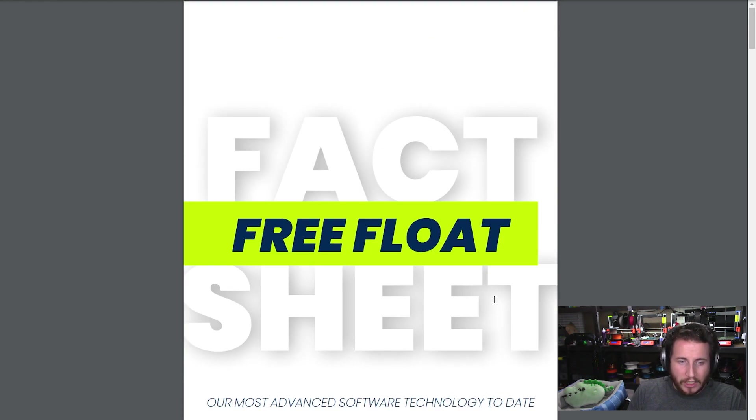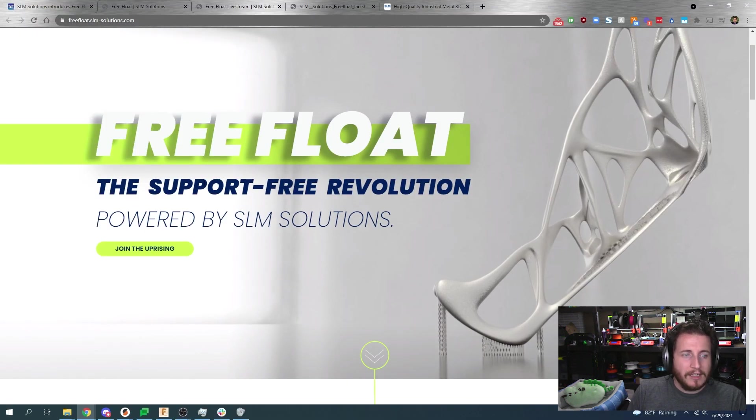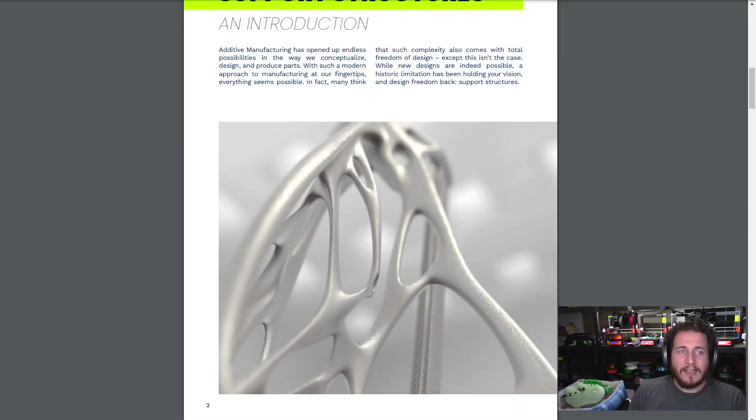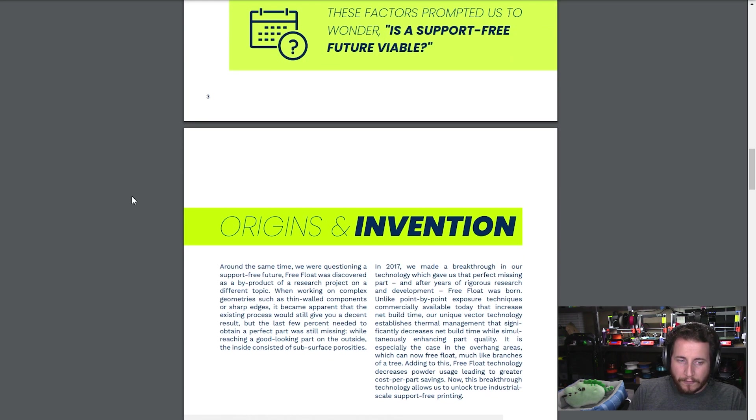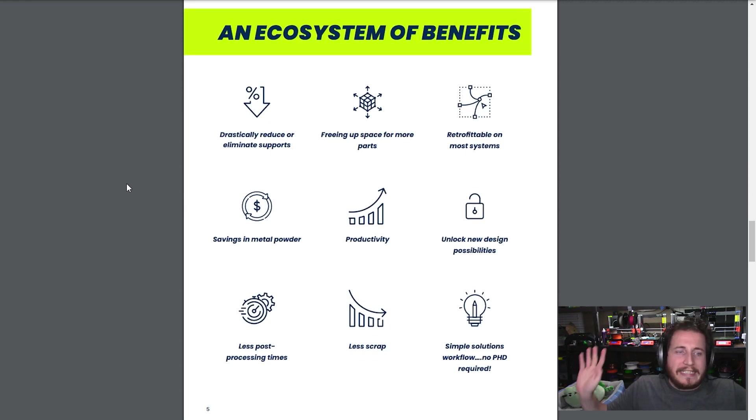The Free Float fact sheet is saying basically zero supports — literally, the support-free revolution. It's not really support-free though, it's minimal support. An ecosystem of benefits: drastically reduce or eliminate supports, freeing up space for more parts.